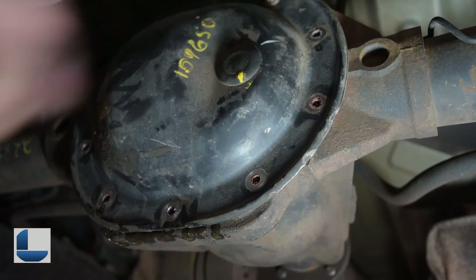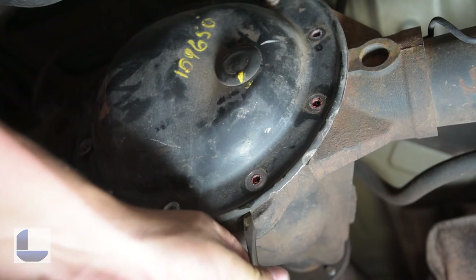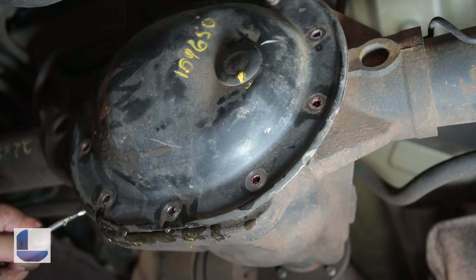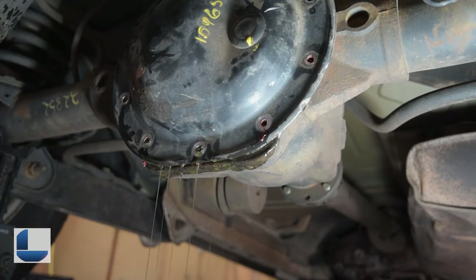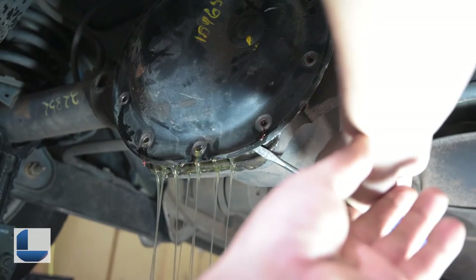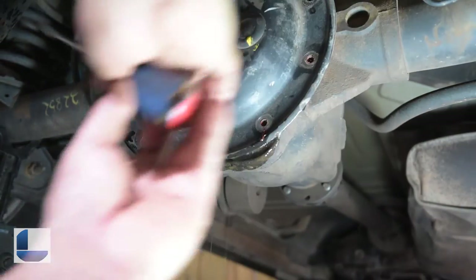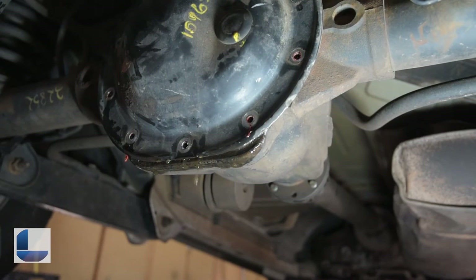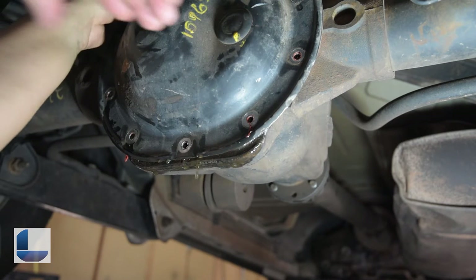After removing these bolts and having the top ones only loose, you can now use your flathead screwdriver and just start gradually prying the back plate off. You do not want to gouge the differential. After letting this drain for a while, you can start opening it a bit more. Once the oil starts draining to a drip, you can begin to take off the top bolts holding the differential.